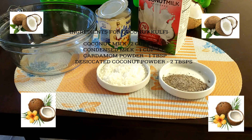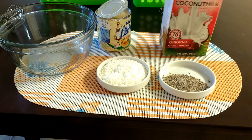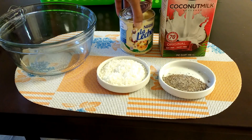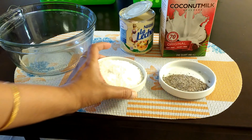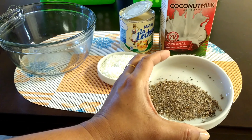To make coconut kulfi we need 2 cups of coconut milk, 1 cup of condensed milk, a little desiccated coconut powder, and a little green cardamom powder.